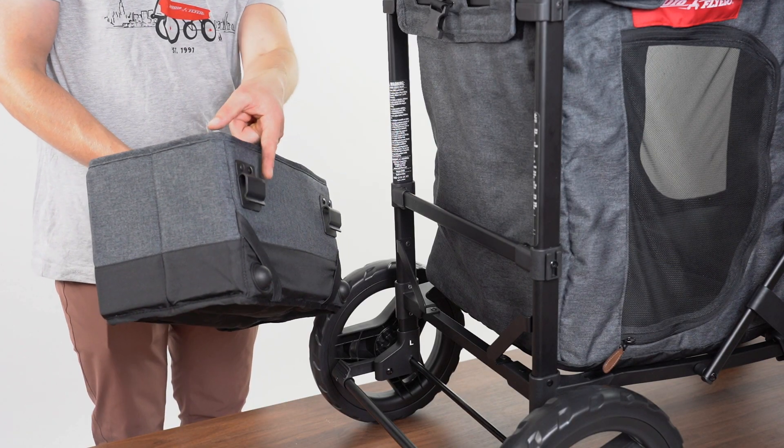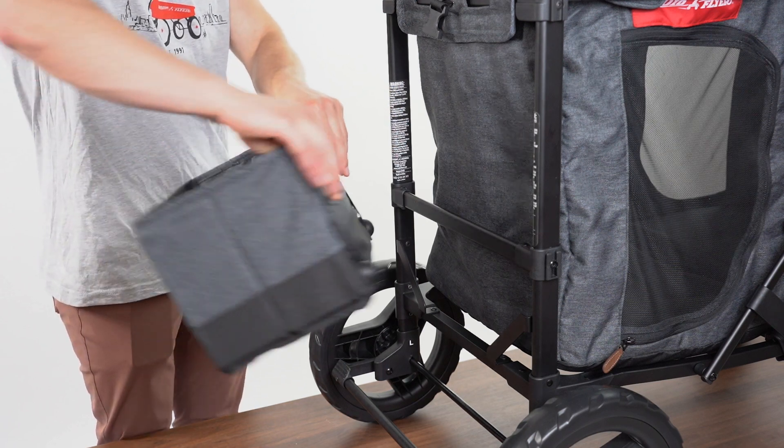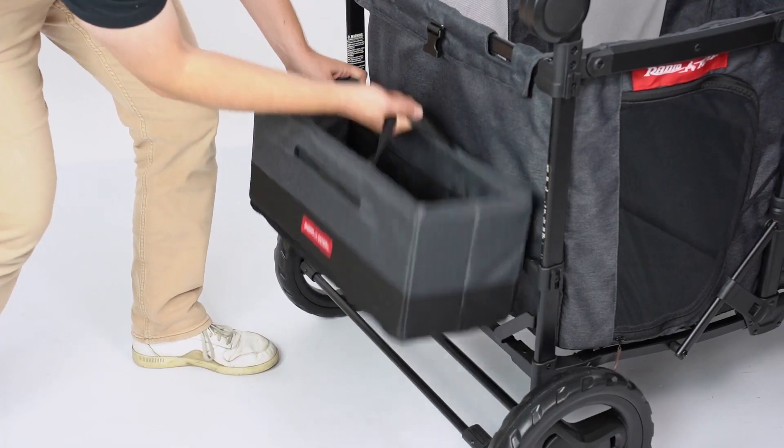Install the storage bag by aligning the two hooks on the crossbar at the rear of the frame under the push bar. To remove the storage bag, pull up on both handles.